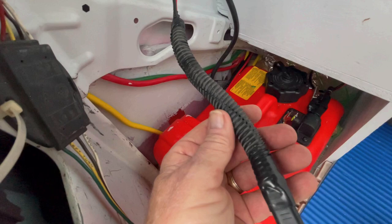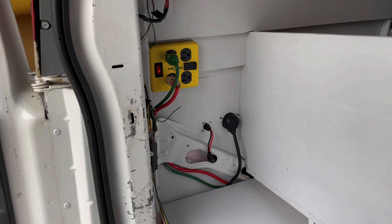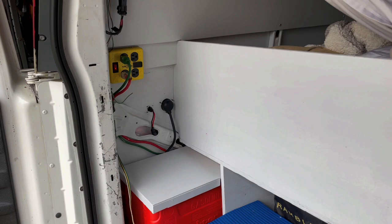And there you have it — the finished product, all set up and ready to go. A sneak look at what our next video will probably be is the complete electrical setup. But for now, we've got this completed and everything seems to be working good. Thanks for watching — hope you enjoy this type of video, and we'll see you on the next one.